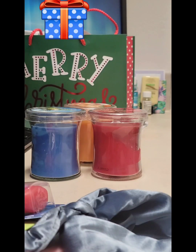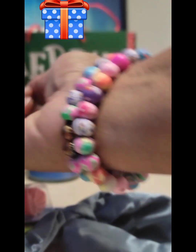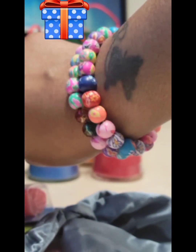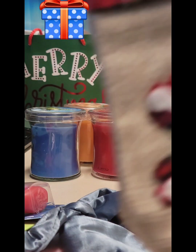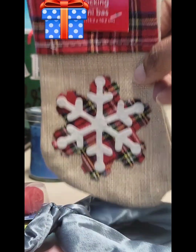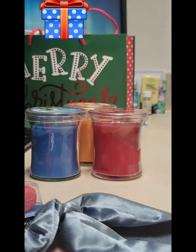That is it for this Vlogmas. Oh, see my arm candy — I made these and I love them. I'm really into the healing beads and everything. There's another kind of mini stocking from the Dollar Tree. Alright y'all, that is it. I will have more for you tomorrow. Bye loves!